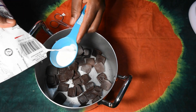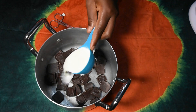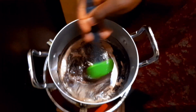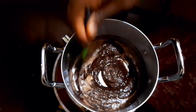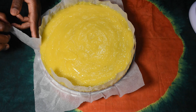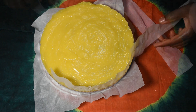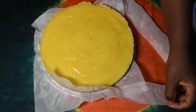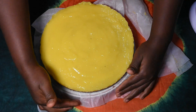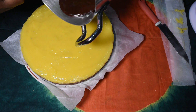I will add a quarter cup of milk and then heat the chocolate. I'm now adding our third layer, which is the chocolate.